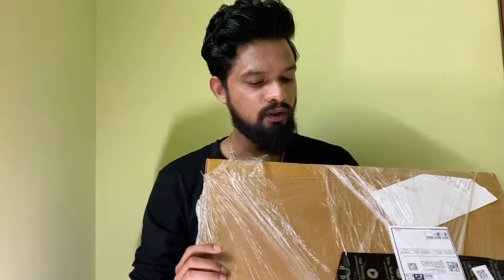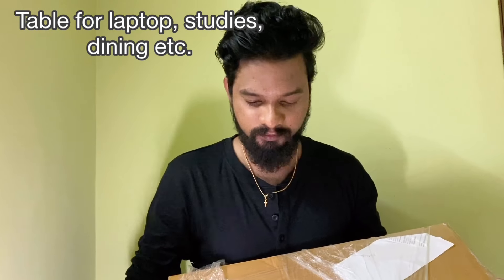Today we are unboxing the Wagon Gadget Table, which is a similar product to a lap table made to work from home. Let's unbox it — they have packed it very safely. It comes in a really good, sturdy cardboard box.